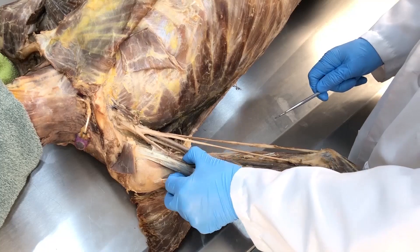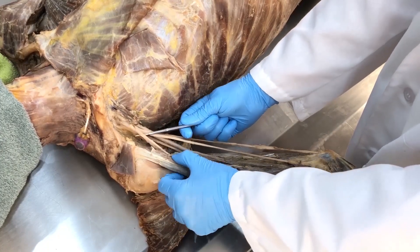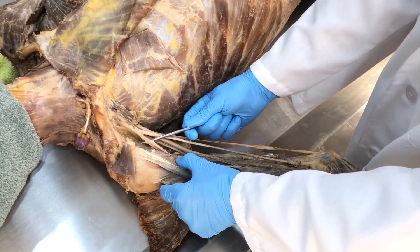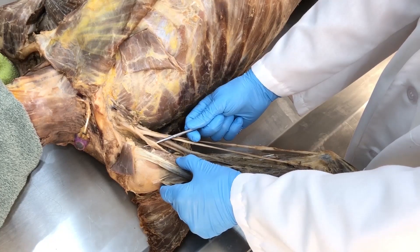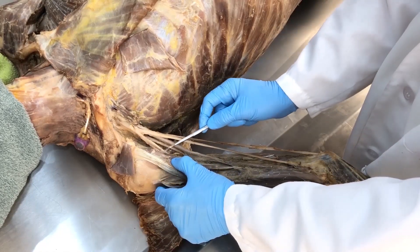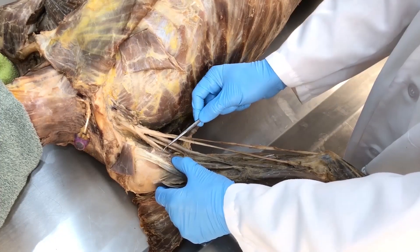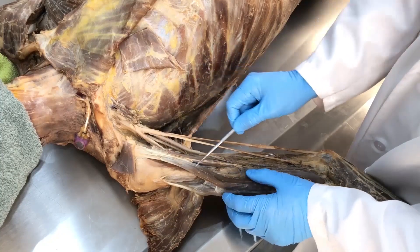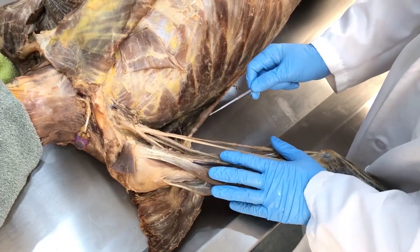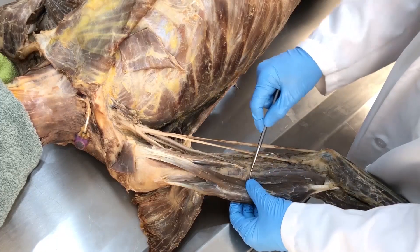Something else to point out: if I pull the coracobrachialis a bit out of the way and highlight this structure here, I am highlighting with this blunt probe the musculocutaneous nerve — one of the five terminal branches of the brachial plexus of nerves. We can see that it enters directly into the coracobrachialis and pierces it as it makes its way down into the anterior arm to innervate the muscles of the anterior arm: the coracobrachialis, biceps brachii, as well as the brachialis.